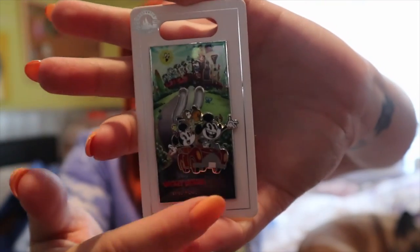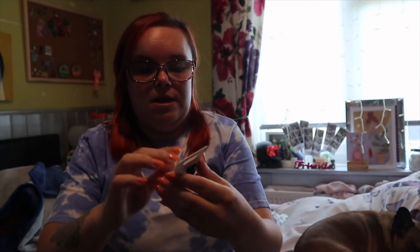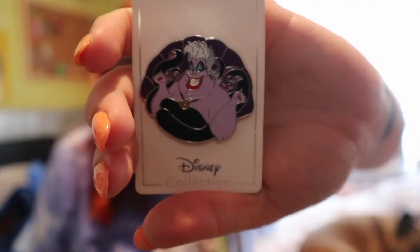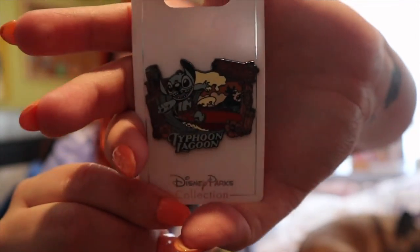I got this one - I love this ride. This is from Mickey and Minnie's Runaway Railway - I always struggle to say that. And then I picked up an Ursula pin, because why not - she's like my favourite villain. Just look at her. Then I picked the Typhoon Lagoon pin up because obviously we were at Typhoon Lagoon.